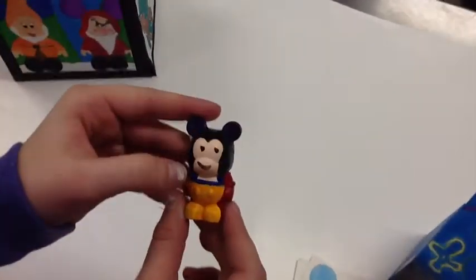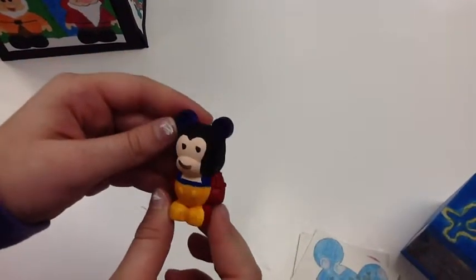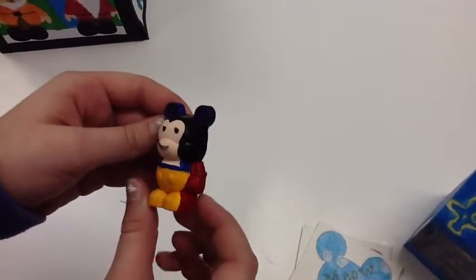For my plaster Vinylmation I decided to do Snow White. It was really hard for me to do the face because I couldn't really do details that small.